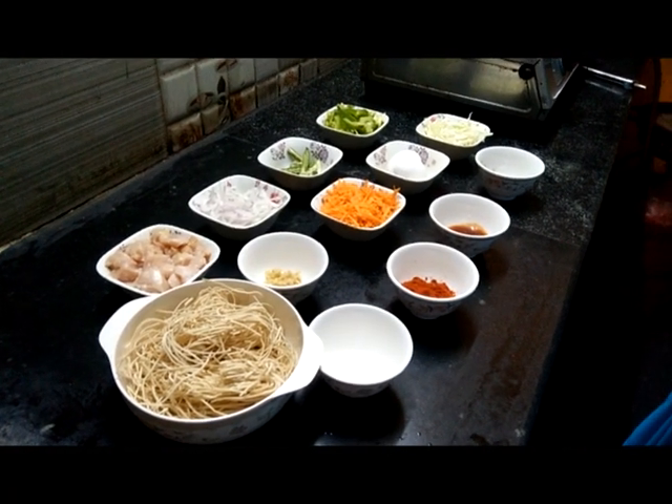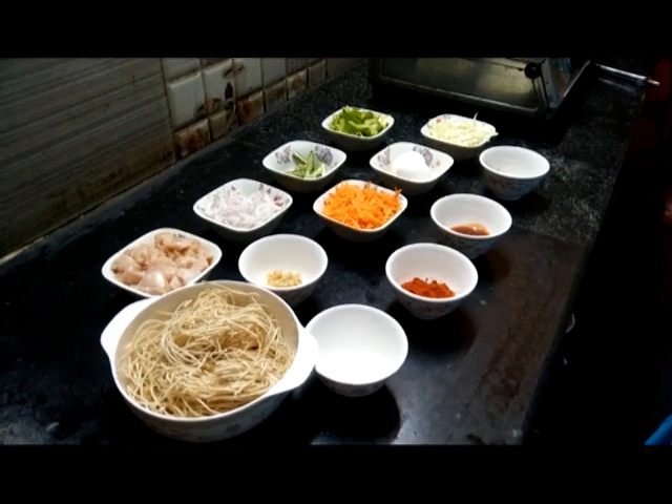Hello friends, welcome to Zara Cooks. In this video, I will show you the fast food style chicken noodles.